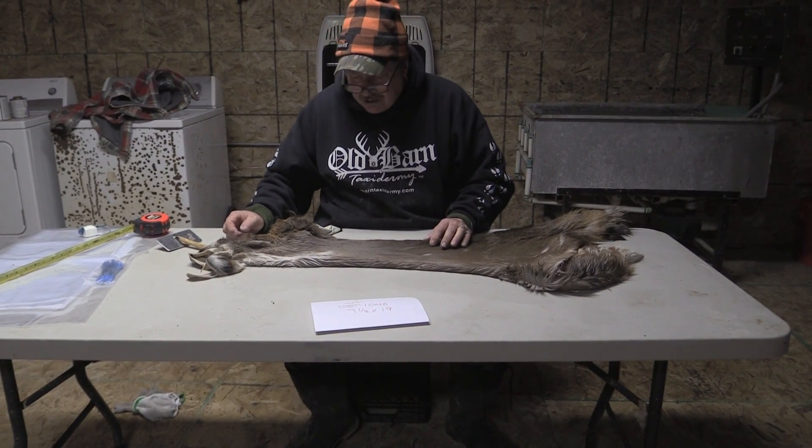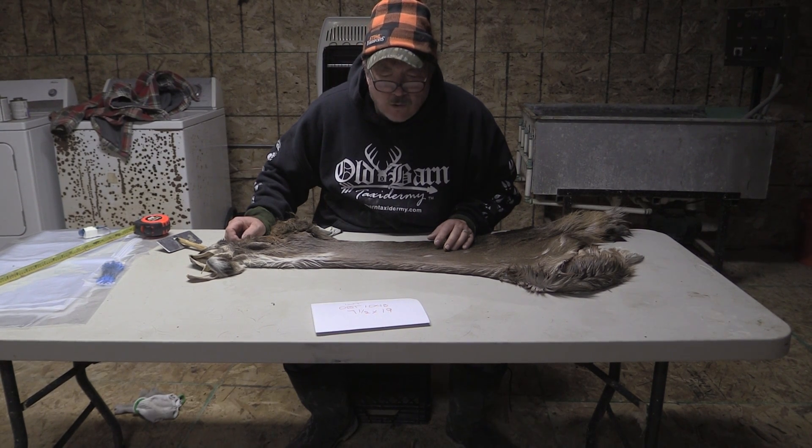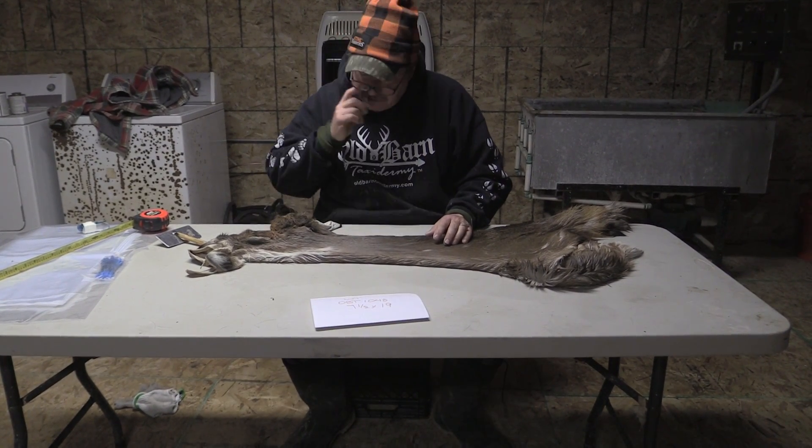This is Sam from Old Barn Tannery in Iowa. Operating here for sale, OBT 10.04 or 1.04 B. It's a 7 and a half by 19.